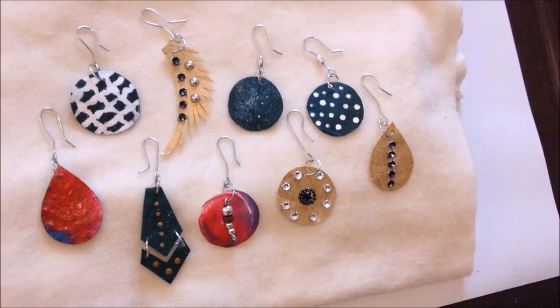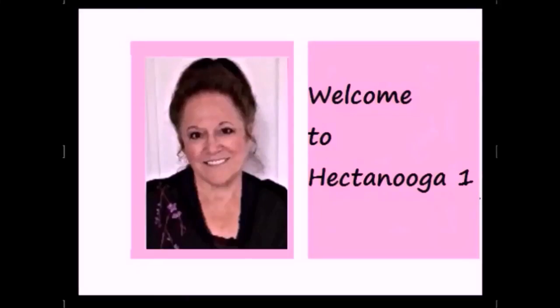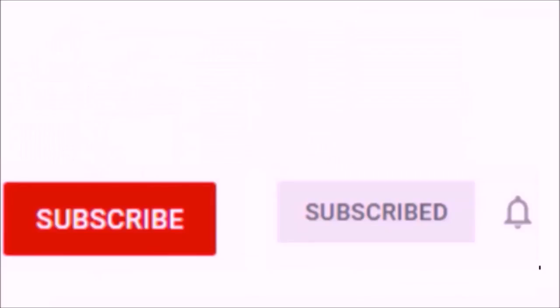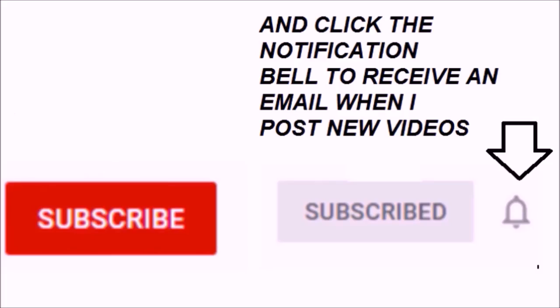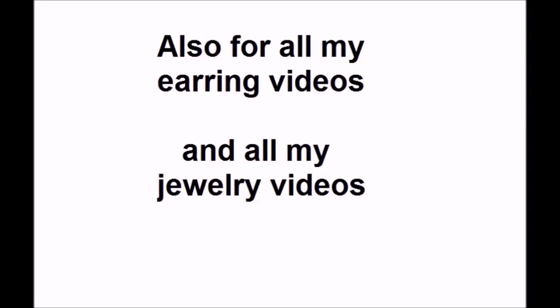Today I'm going to show you how to make nine different earrings with fabric. Hi everyone, this is Emmy. Welcome to Hector Nuka 1. Please subscribe and click on the notification bell to receive an email when I post a new video. You'll find links below for how to make jump rings and how to make ear wires, and also for all my earring videos and all my jewelry videos.